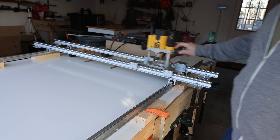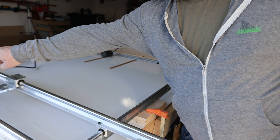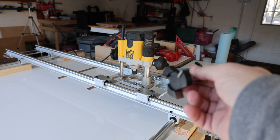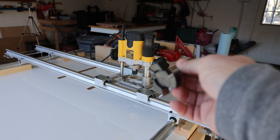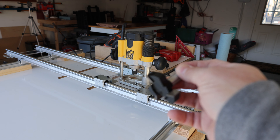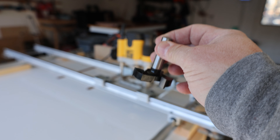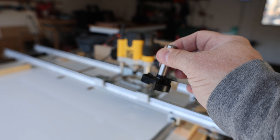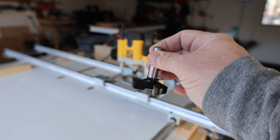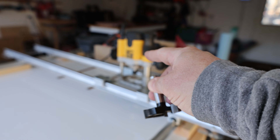With the entire router rail assembled, it's now time to attach those rails to the perpendicular rails, which will give us our multi-axis movement for the sled. The holes on these bearing brackets line up with two of the holes on the router rail sled. I thought about drilling two more holes for each bearing bracket but figured it was overkill — because these are machine screws, everything is really tight and it's not going to move at all. Testing out the movement of this multi-axis sled for the first time is oddly satisfying.